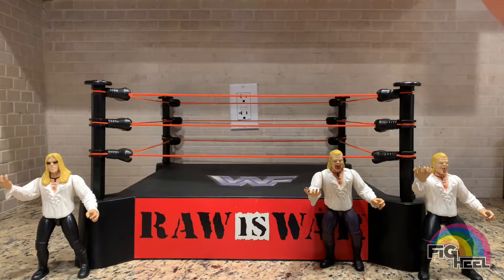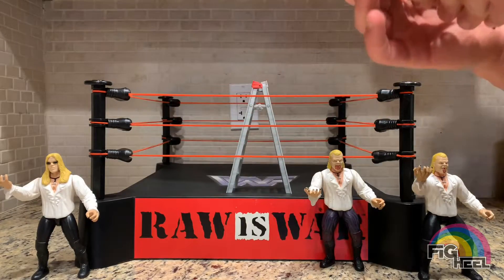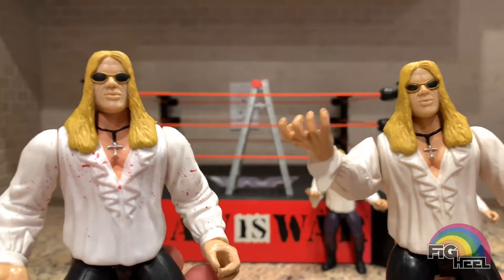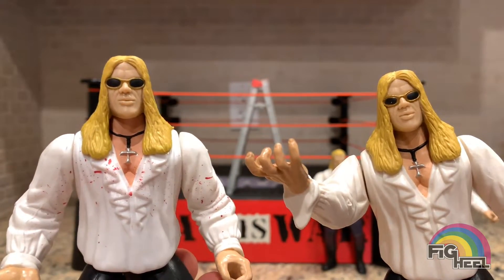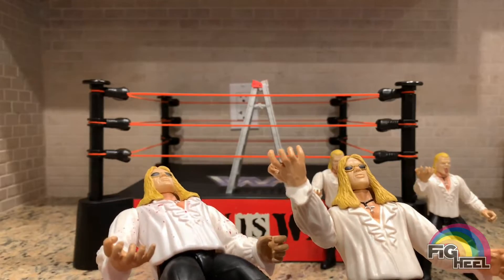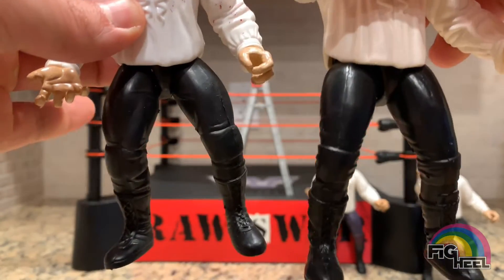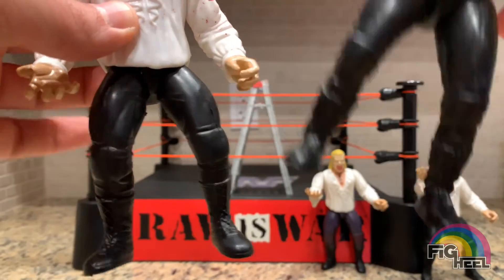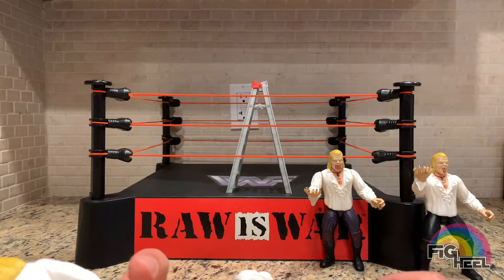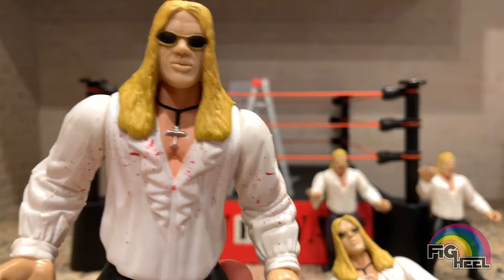He comes with a ladder — back then every figure came with something, though they were usually pretty lame accessories. Wow, I actually prefer this Christian to the original. Look at that — it looks like Gangrel just got done spitting his viscous liquid into the air and some of Christian's gear caught it. You can tell the leg molds are different — this is more of a lightweight leg mold that was used on a few other characters. The boot laces are a little different, and so are the back of the elbow pads, but nothing you'd notice unless you're really holding them next to each other and comparing.